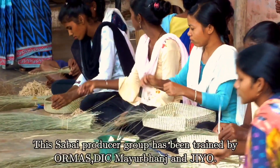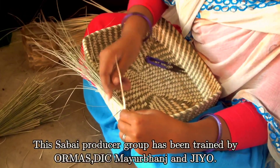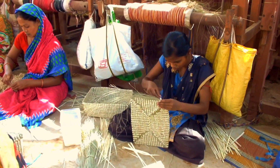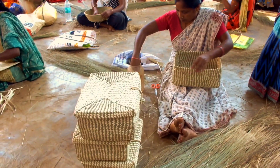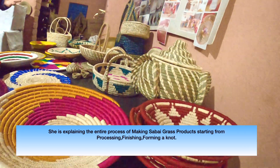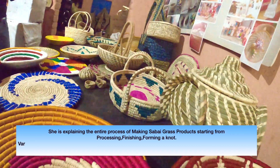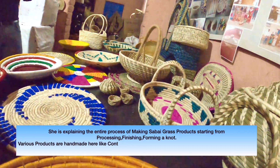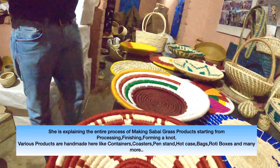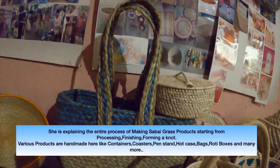We have been working with Sabai Grass and we are able to make things every day. We started the process and finished the process. We learned how to move the wheel, do forest work, do a bed-strap, do a bag or do a mat — we learned how to do all the work.